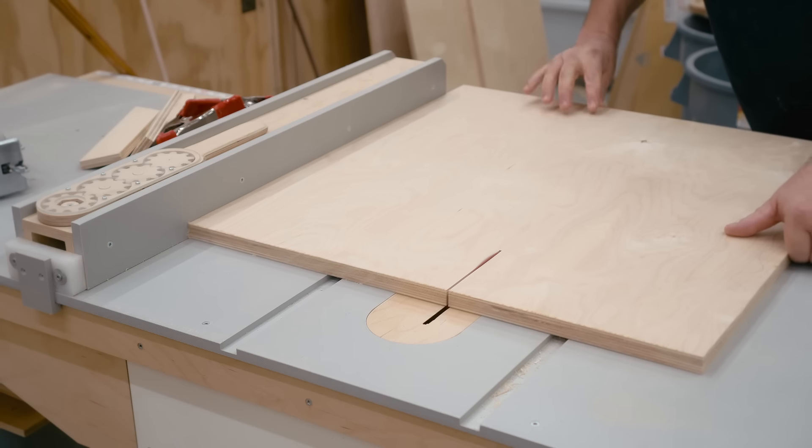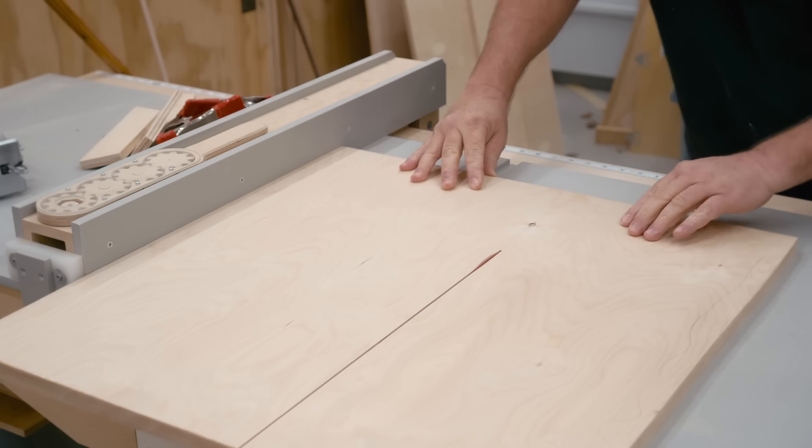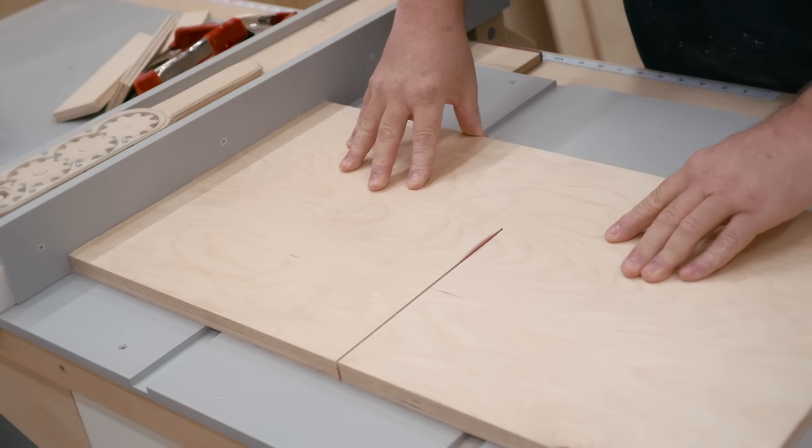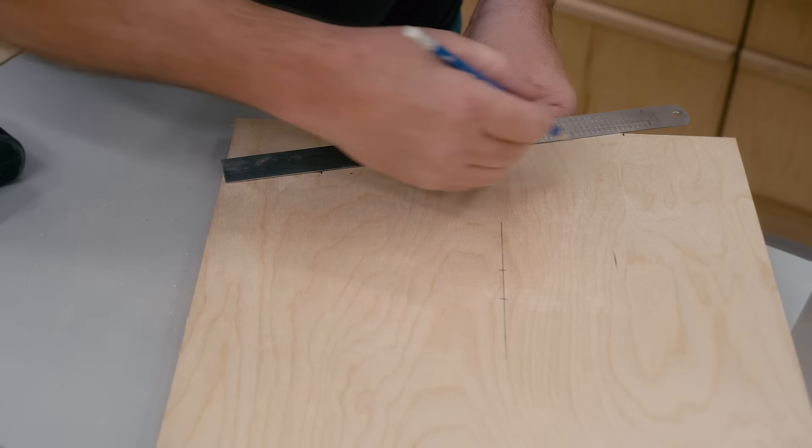Technically, at this point the frame is finished, but I'm going to continue on and make the parts for the upper wheel assembly, starting with the panel that goes directly behind the upper wheel.